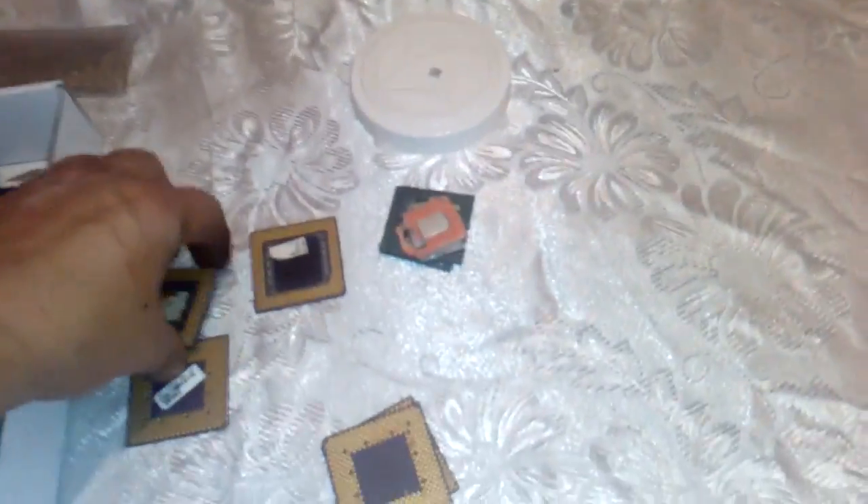And we got one, two, three, four, five ceramic CPUs. Three AMD Duron, and one Cyrix M2, and one AMD 486. That gold goes to aqua regia. And we got a couple of Pentium 2. I will take that black center and process that with the BGAs. And we got some gold here — I'll process that through some AP.